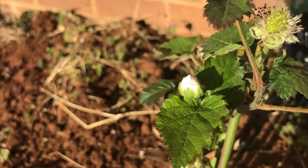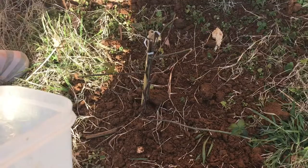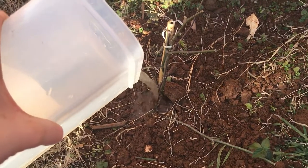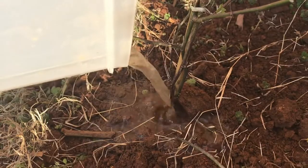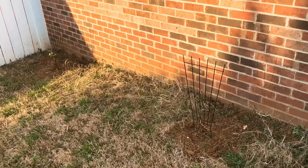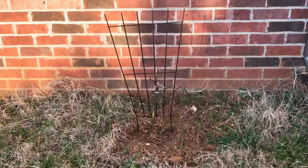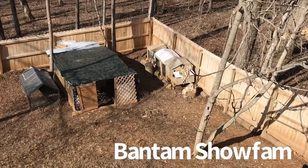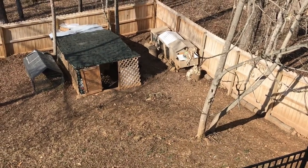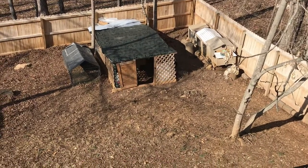And look at those little green blackberries it already has! Blackberry number two. And here they are with the trellis, ready to go. Thank you for watching. Girls, what are you doing down there?